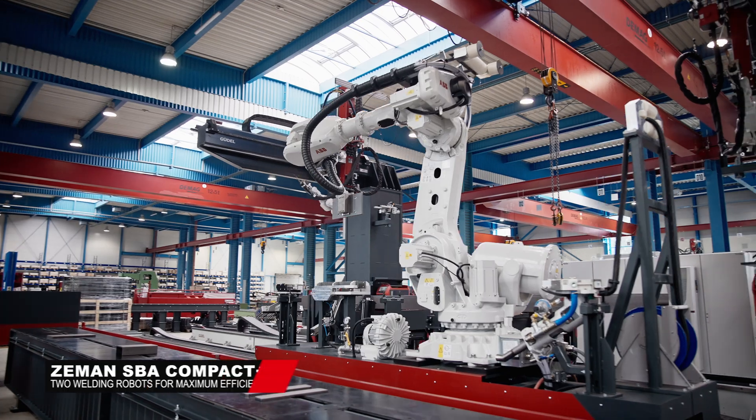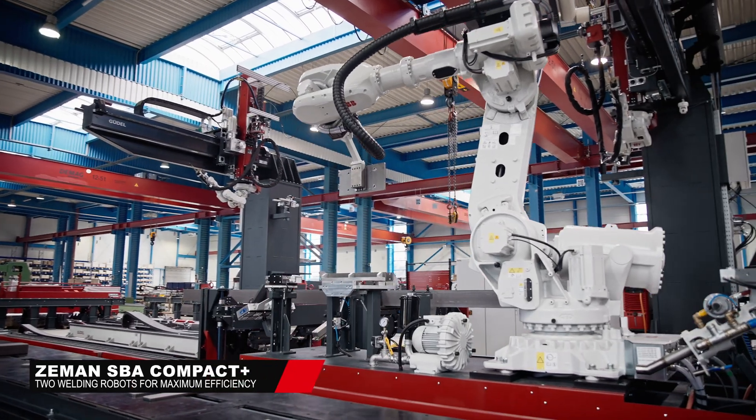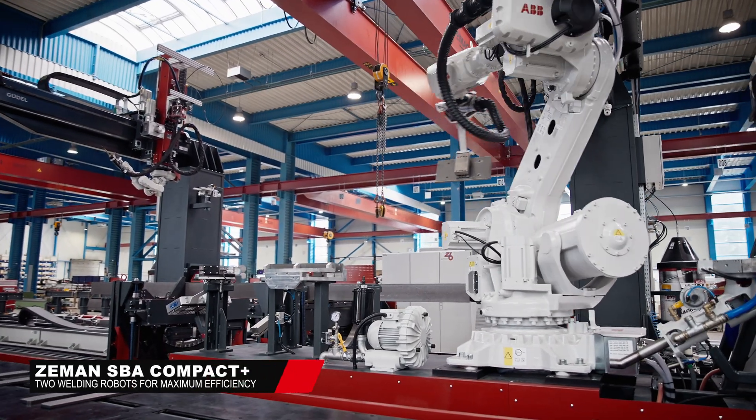Introducing Siemens SBA Compact Plus, equipped with two welding robots to maximize assembly and welding efficiency.